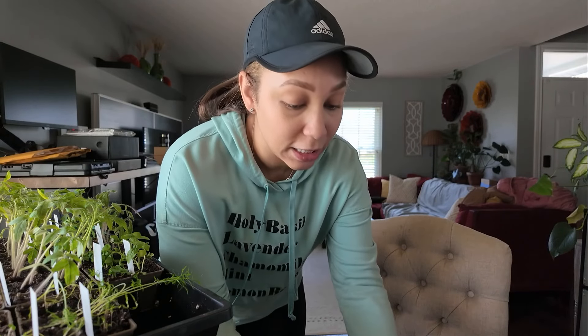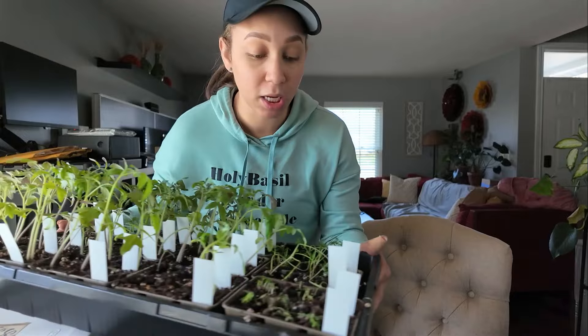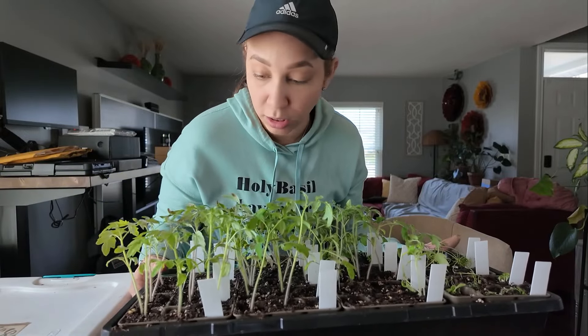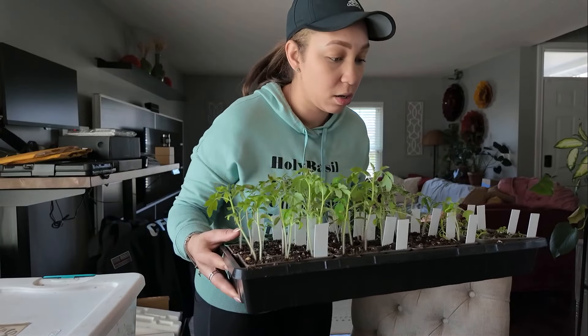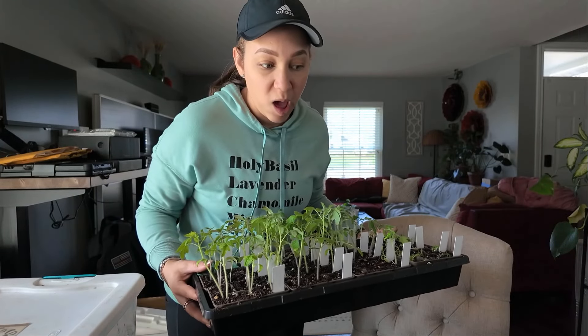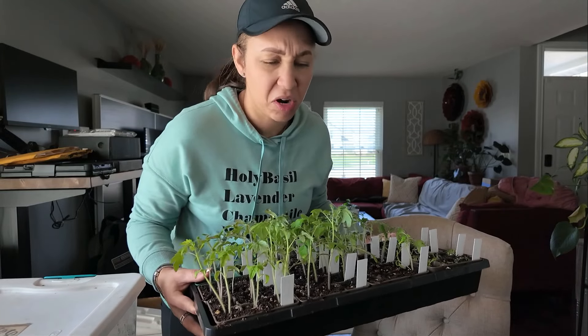So today I need to reseed some things. I need to up-pot some — all of my tomato plants. I didn't realize how much water was still in this pan, but we're going to up-pot all of our tomatoes and we'll do some other tasks. We'll figure it out along the way.